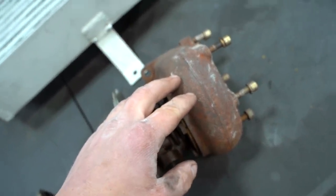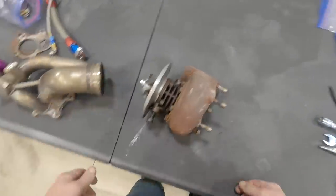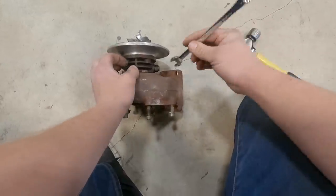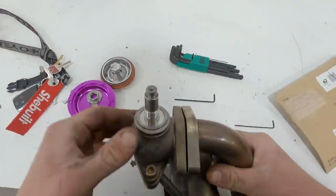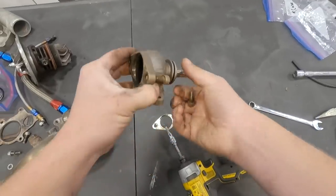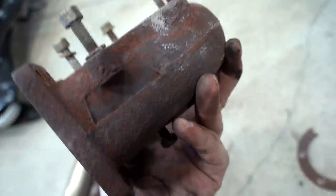The high-temp cerakote we're using is an air cure and takes about three days to fully cure, so we need to get on this ASAP. We need to sandblast these parts first — one piece is already blasted. Let's go ahead and sandblast these three pieces here. This one is by far the crustiest, so let's give it a shot and see what happens.